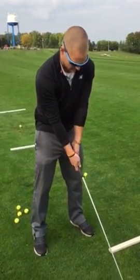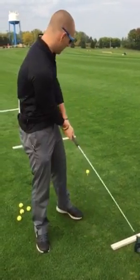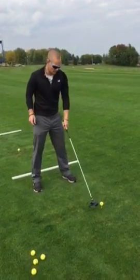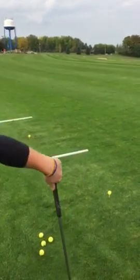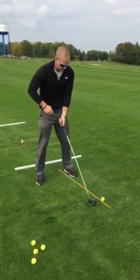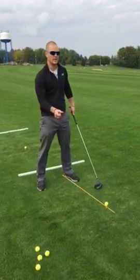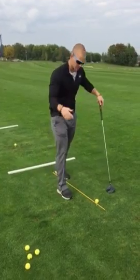So left hand V to the right shoulder, right hand V to the left shoulder. From here, you're going to want the ball lined up with the inside part of your heel — if I were to take an alignment stick and stick it down, about an inch on the inside of the ball. This is something we might have to adjust based on ball flight, and I'll help you out with that.